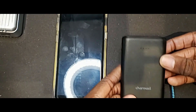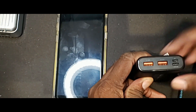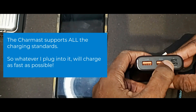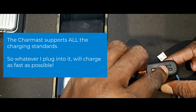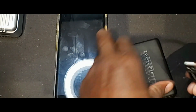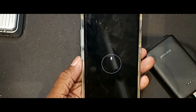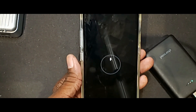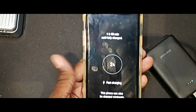And then this is the unit I carry with me from day to day — this is the Charmast. The Charmast has two Type-A ports, one Type-C port which can be used to repower the unit or charge something else, and a micro USB port to charge the Charmast itself. Let's go ahead and plug that in — it starts charging up and the Charmast says it will charge this phone in approximately one hour 38 minutes. So we're back to that fast charge speed.